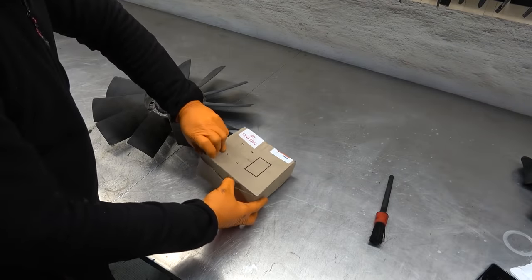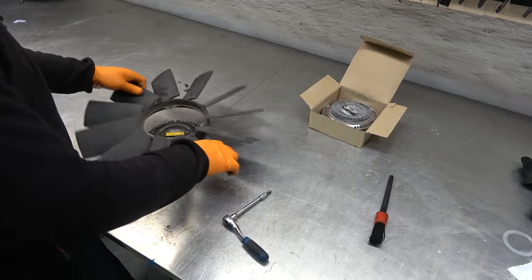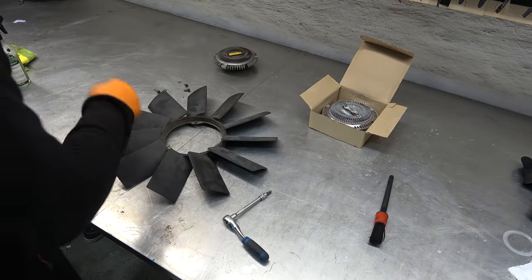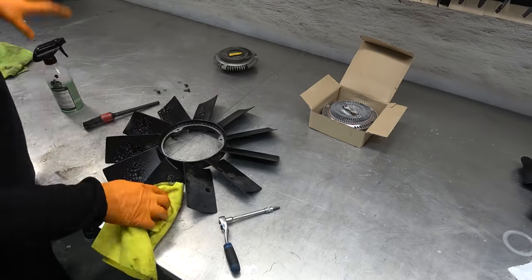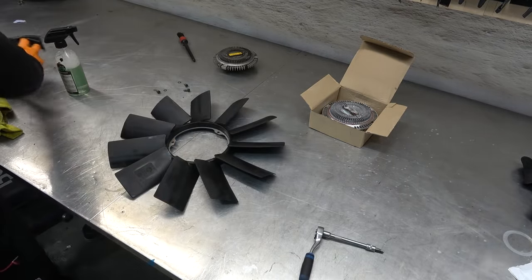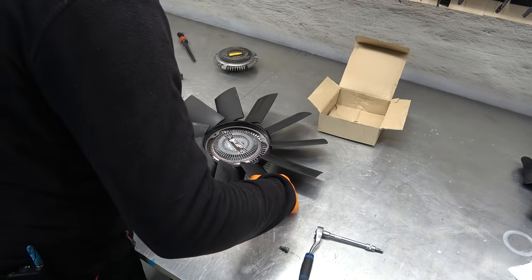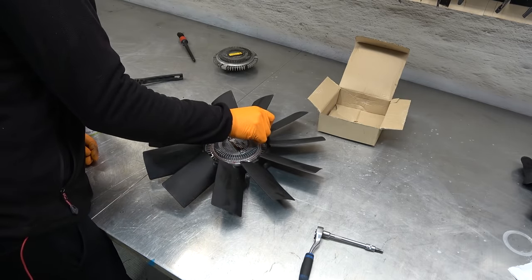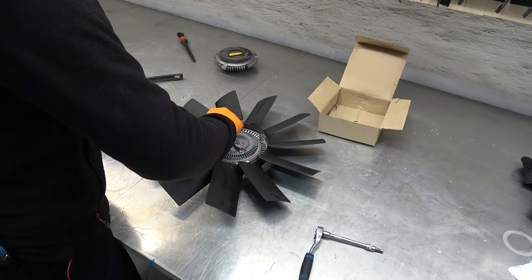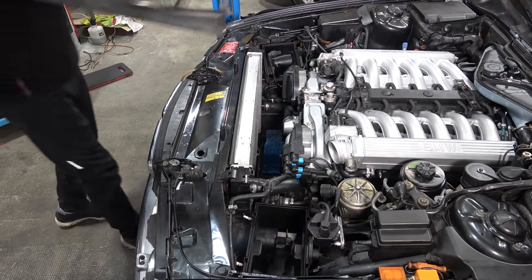Gotta replace the fan clutch — this is also part of preventive maintenance. Clean that up, do the same with the bolts. This is why everything takes so long because I'm cleaning everything. Replacing the fan clutch is very important, especially when it's 34 years old, because if it explodes it's going to take out your hood, coolant hoses, belts — everything. So this is actually cheap preventive maintenance. Clean fan shroud going in.